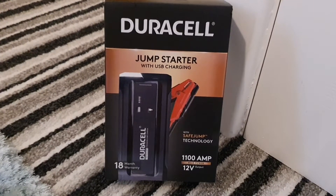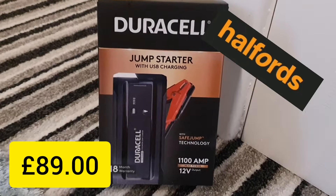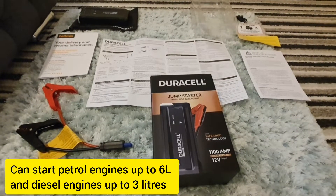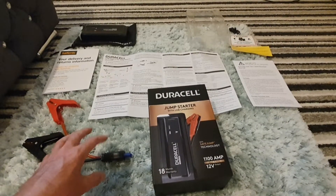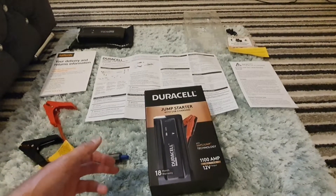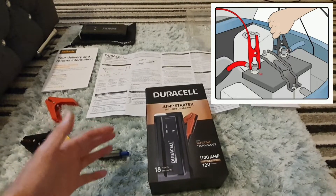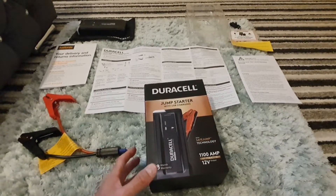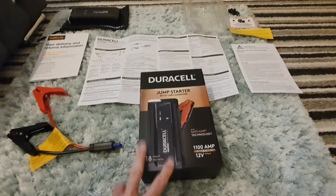Just wanted to show you this - the Duracell jump starter, 1100 amps, got this from Halfords. I'm not a mechanic, so don't ask me any technical questions. The reason I got this was a friend visited who has a new Fiat 500X and he's having problems starting it already. Until he can get it to the dealer, he needs something he can jump start himself - he wanted to be self-sufficient and sort his own drama out. So he bought this, and I got one myself.